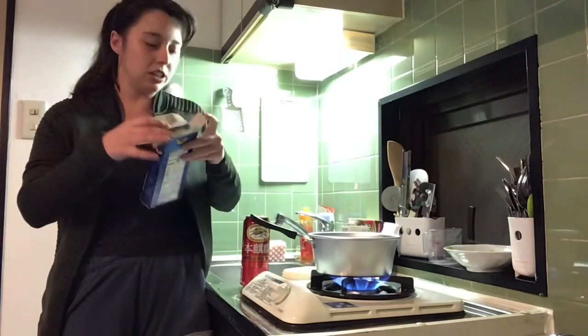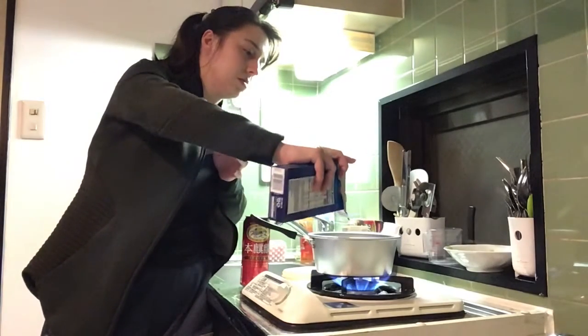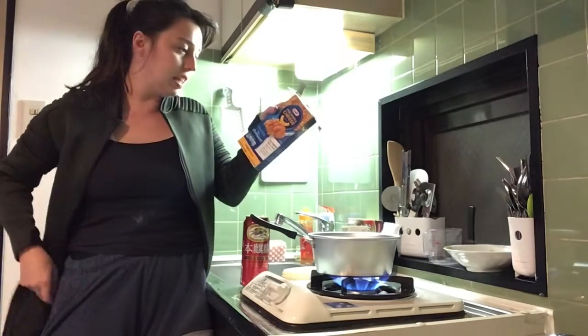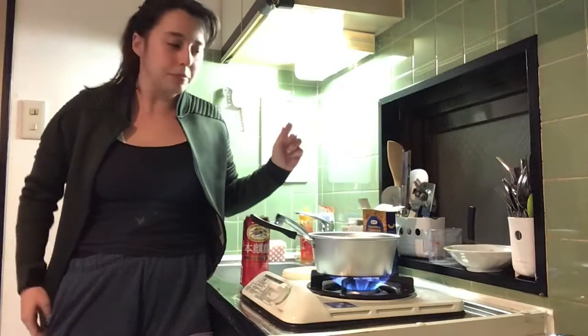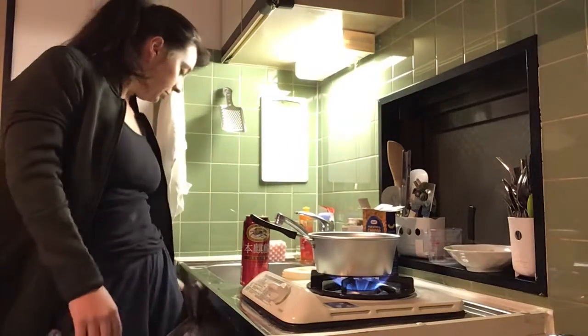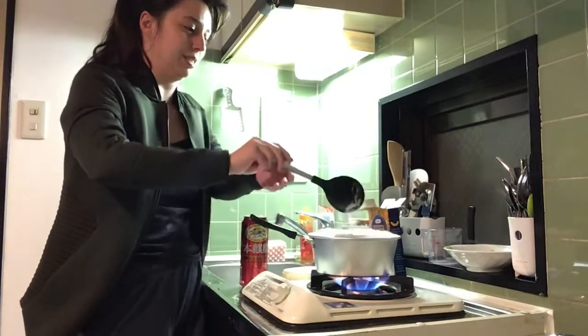It looks like it's boiling so I'll go ahead and put it in. That needs to cook for 7 to 8 minutes. I'm sure everyone knows how to make mac, but why not make a video out of it? I don't want it to overflow — it's gonna overflow.